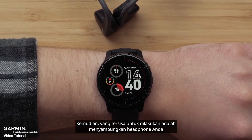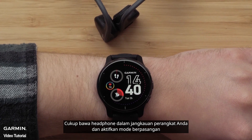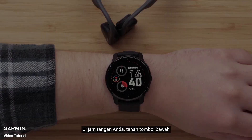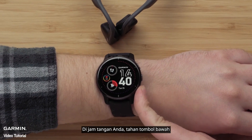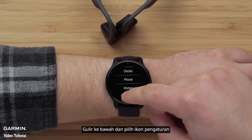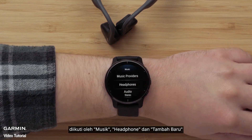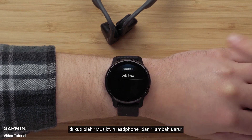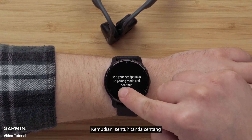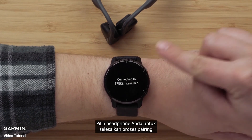Then all that's left to do is pair your headphones. Just bring the headphones within range of your device and enable pairing mode. On your watch, hold down the bottom button. Scroll down and select the settings icon, followed by Music, Headphones, and Add New. Then touch the check mark. Select your headphones to complete the pairing process.